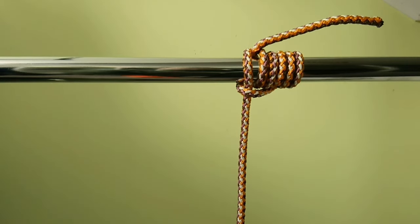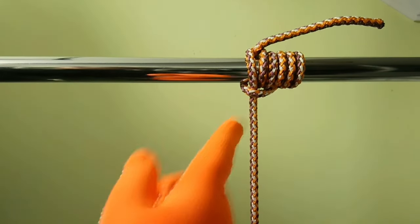Greetings, everyone. Captain Oleg Volsky is here. Today, I would like to introduce you to Gripping Sailor's Hitch.